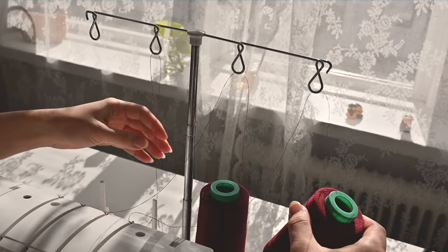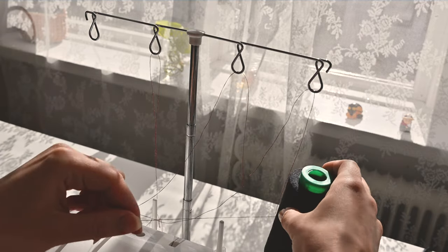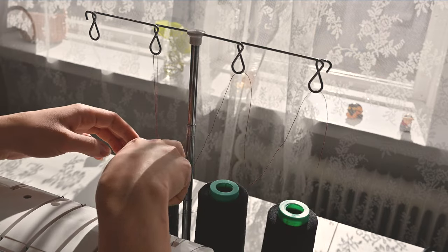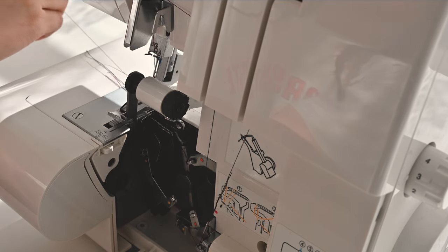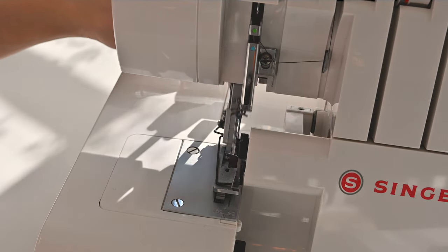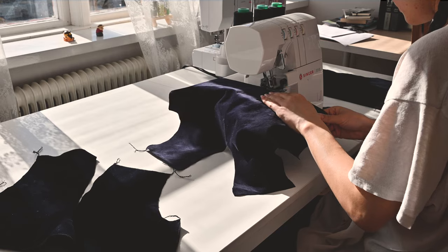Had I had the time, I definitely would have made a lining for the dress to make the inside neat. To me, in a beautiful fancy dress like this, it's a must. An invisible overlock has no business in a piece like this. However, I had no lining fabric in the right color just lying around and there really was no time to go thrift hunting. So though it hurt me very much, I had to overlock all the raw edges.